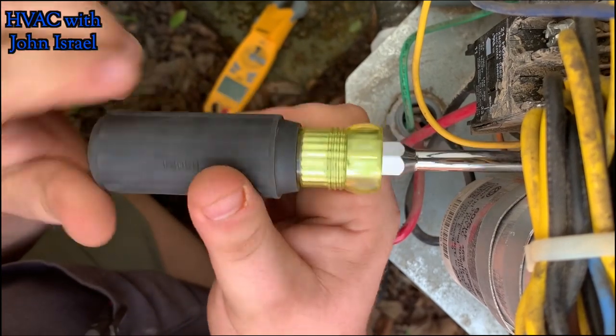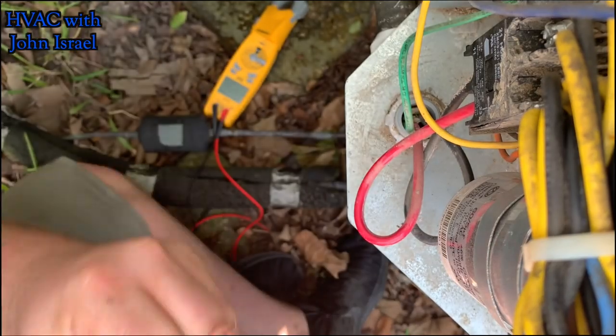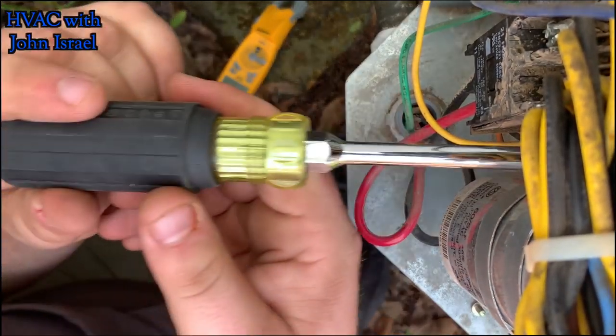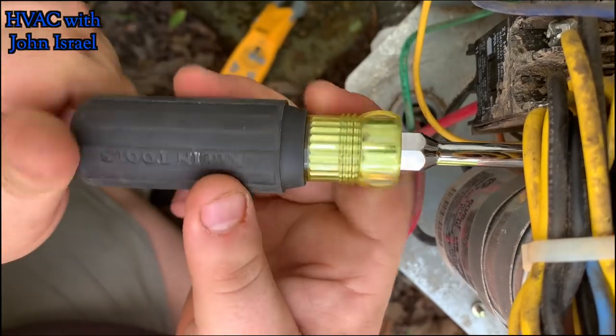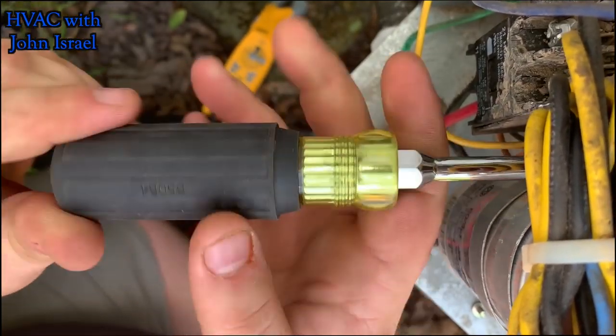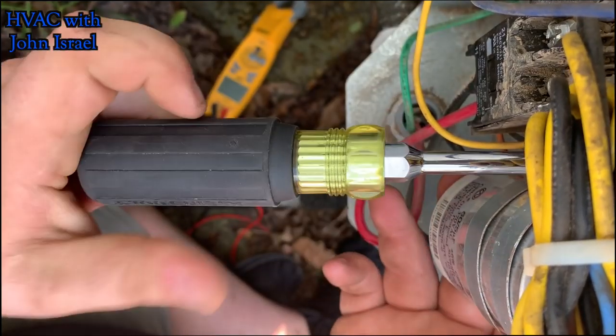You can't get that kind of stuff at a regular store — you've got to go to an air conditioning supply house. I had some capacitors on my truck, I just didn't have that one. They're all different sizes.